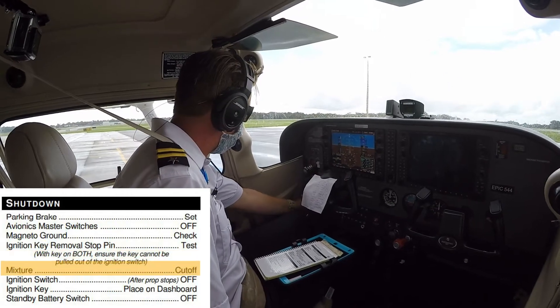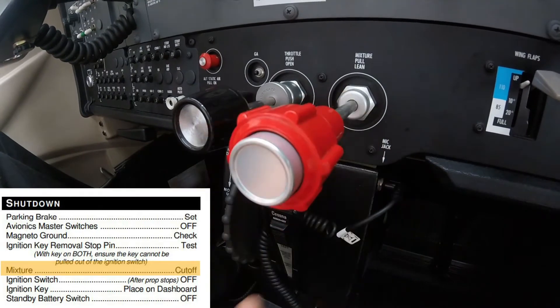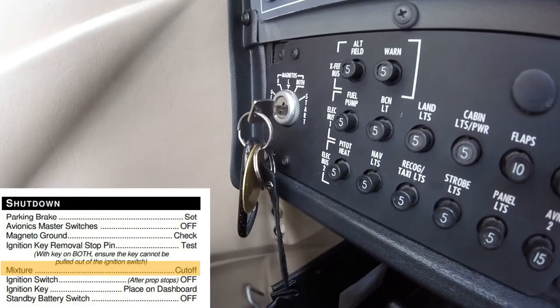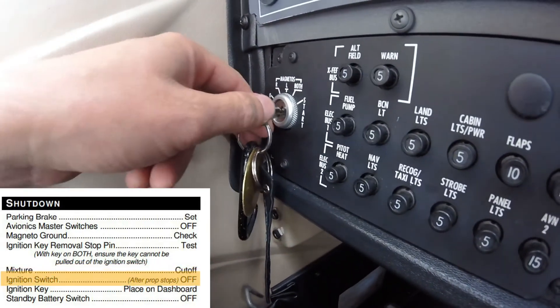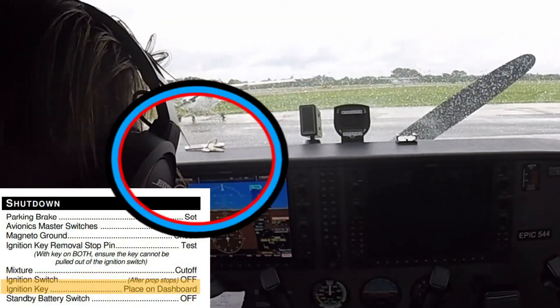If the magneto ground check is passed, the pilot then pulls the mixture all the way back to the cutoff position and the engine will shut down. The ignition should then be turned to the off position after the propeller stops spinning, and the key removed from the ignition and placed on the glare shield.